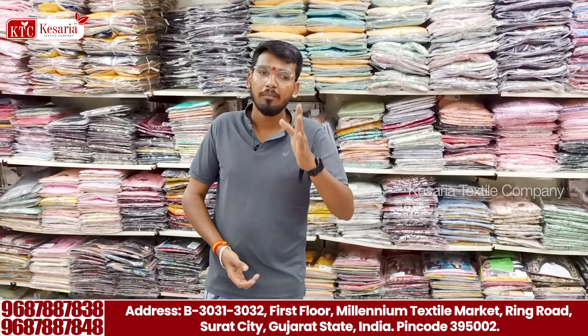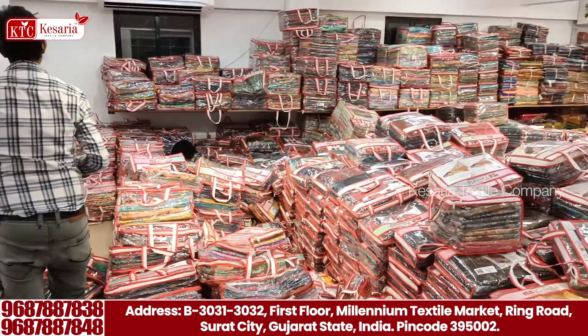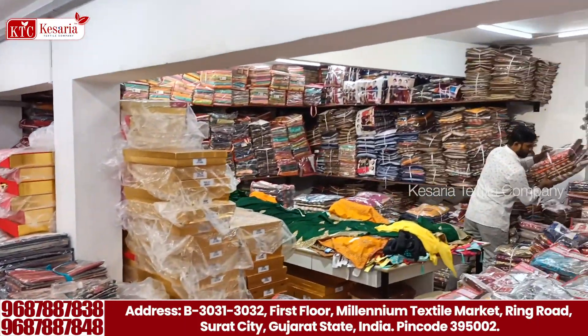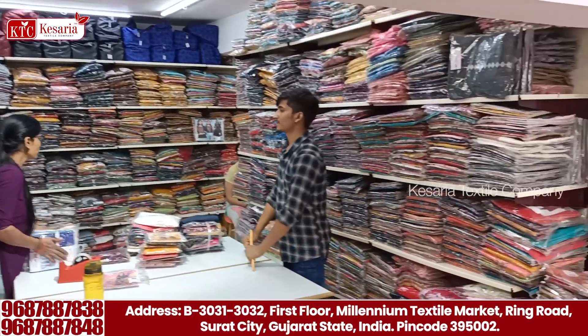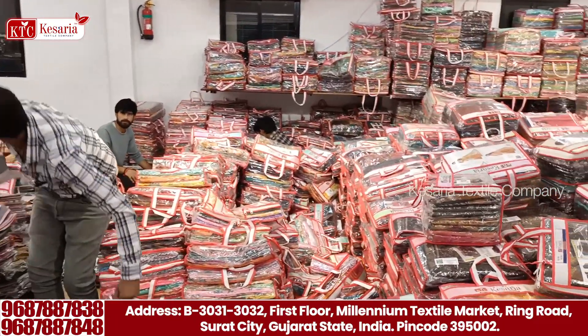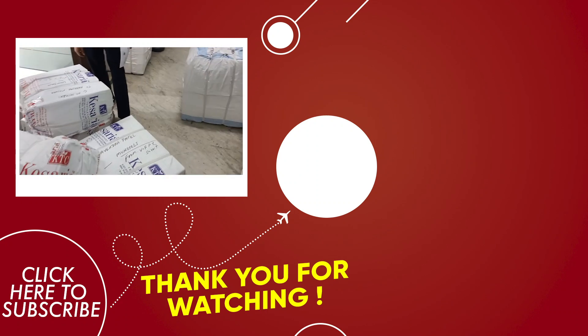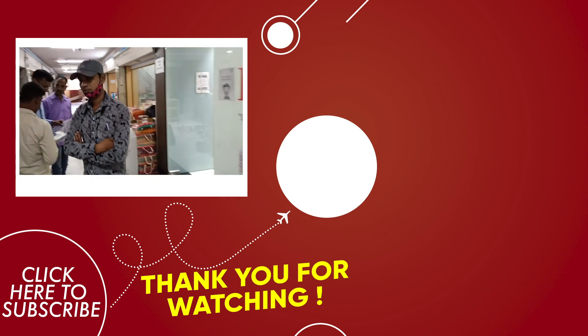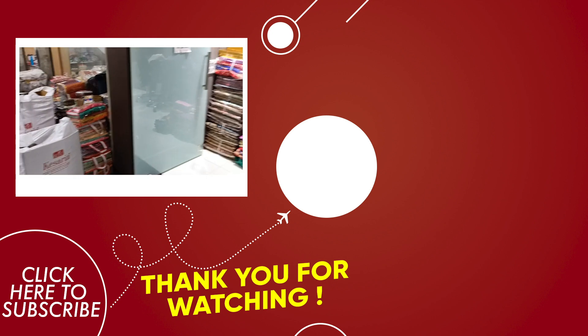We don't have any other videos, don't have any other video. If you like this video, please like, share, subscribe. Please like, share, comment. Bye.